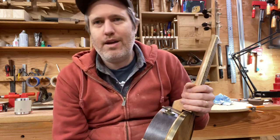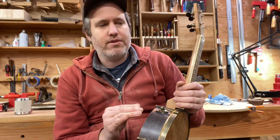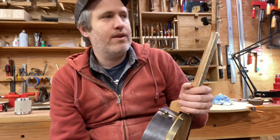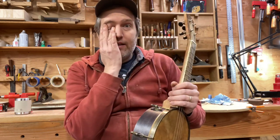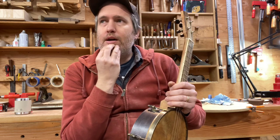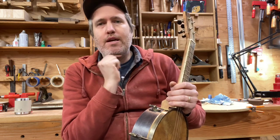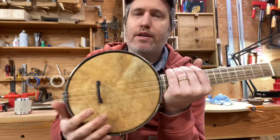And if it doesn't work out, it doesn't work out — it's okay. So this one included various new skills for me, and they kind of built on each other one after another until I came up with an instrument that I'm really proud of. To begin with, one of the new things I needed to learn was how to silver solder or braze brass hoops to make my own tension hoops and tone rings. I've been doing a lot of research and study and talking to folks about it all summer, and this is the first instrument where I made my own tone ring and tension hoop.